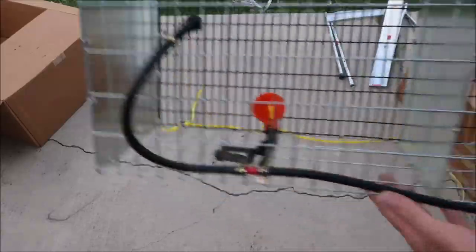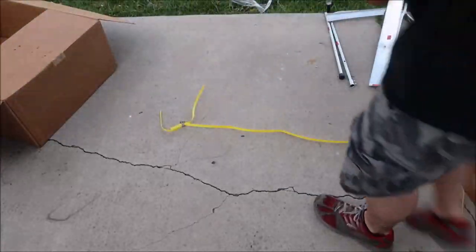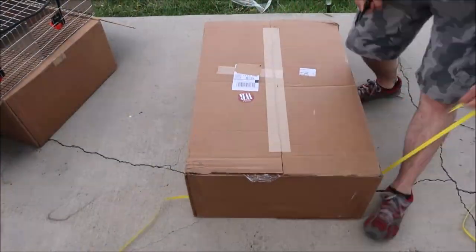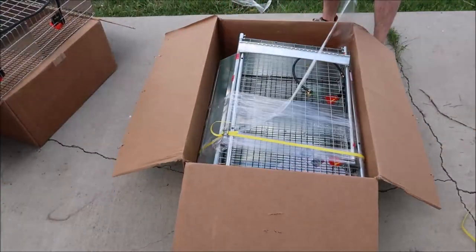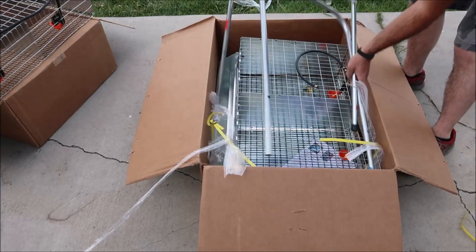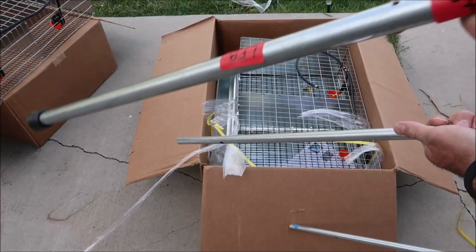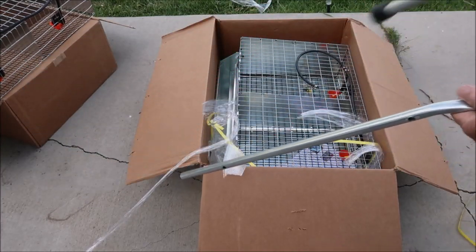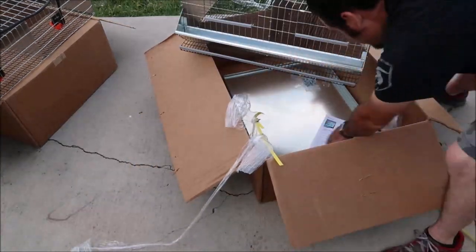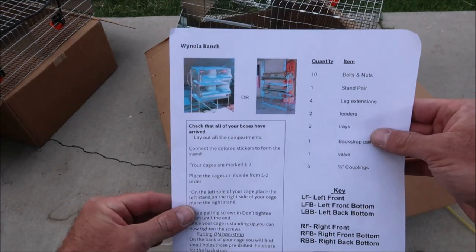Here's a quick look at the drinkers. We'll get those plumbed into a reservoir in the next video. Then we'll open up the next box which is packed just as well as the first one was. This is where the front strap attaches on one side and the sticker below is the left front bottom. Here's a list of simple instructions, a key for the acronyms, and a checklist of parts.